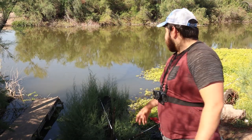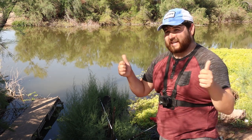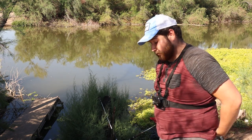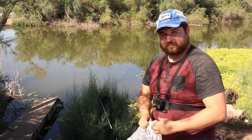All right guys, new spot again. I did run out of bait for my flathead adventures, so I'm going to work on catching some more bait. I'm also going to put a channel cat rod out and see if maybe we can catch one of those guys. I'm learning, I'm exploring — see if we can catch something.